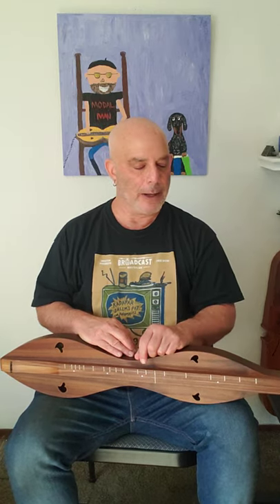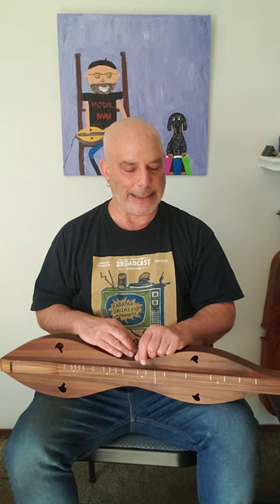Hi folks, I'm Kevin Roth and welcome back to my channel. If you're new here, welcome. Please hit the subscribe button and you'll be notified when new videos like this come up. You can also click on my website kevinroth.org for more information about what I do, who I am, events coming up, and all that kind of stuff.